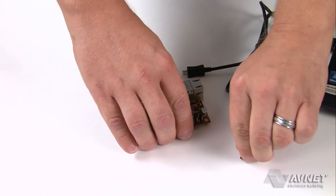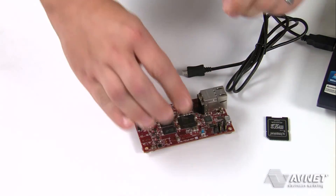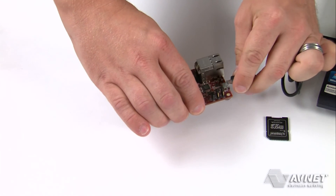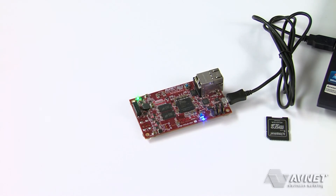In standalone mode, insert the included microSD card into the card slot. Connect the microUSB cable to your PC to begin booting Linux.